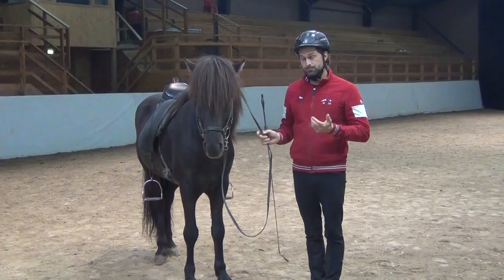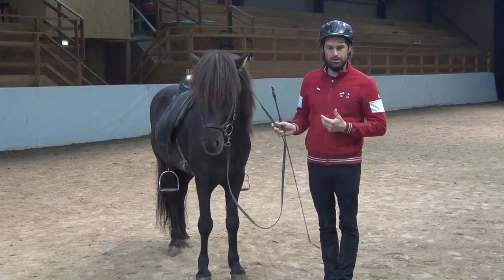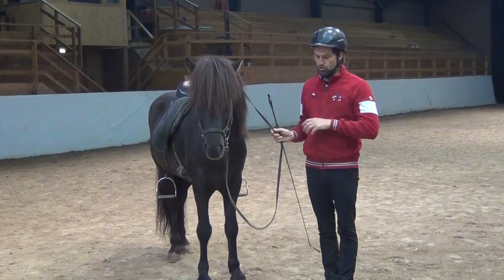In the next video I am going to move on. I am going to get on the horse and show you more how we do it in the saddle, different exercises, and show you how I want the horse to respond to all those different aids — and how I want to be able to control his feet so we can help with improving. See you next time.